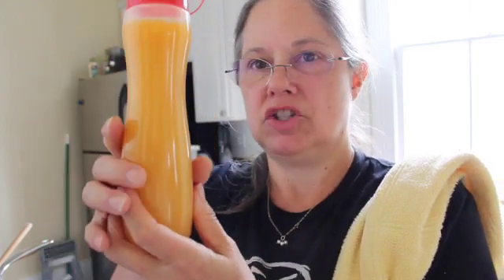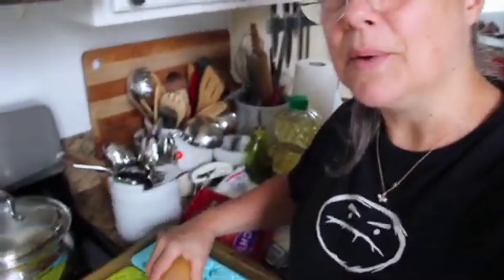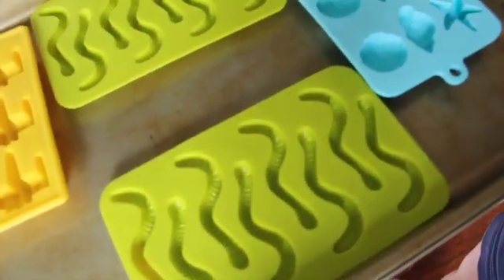I have my mango jelly to make the worms with in a squeezy ketchup bottle. These little molds have eyes — they have two eyes, so cute! And if they don't work, I'm going to buy gummy worms.